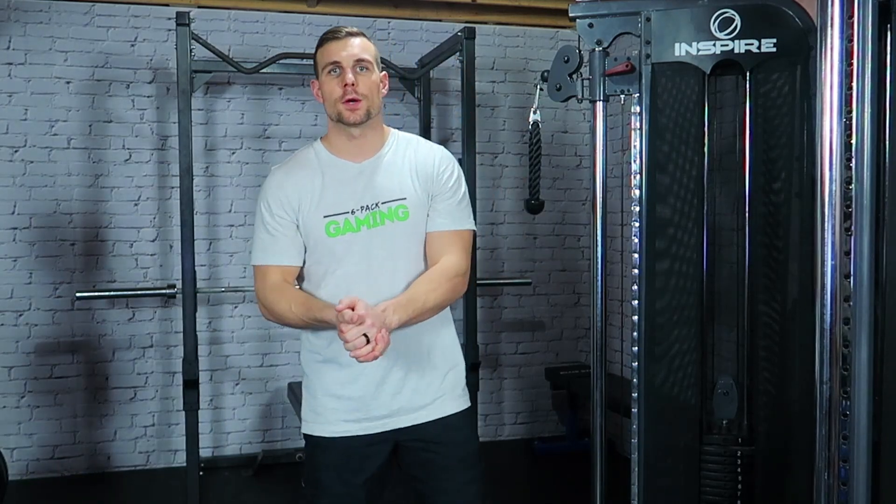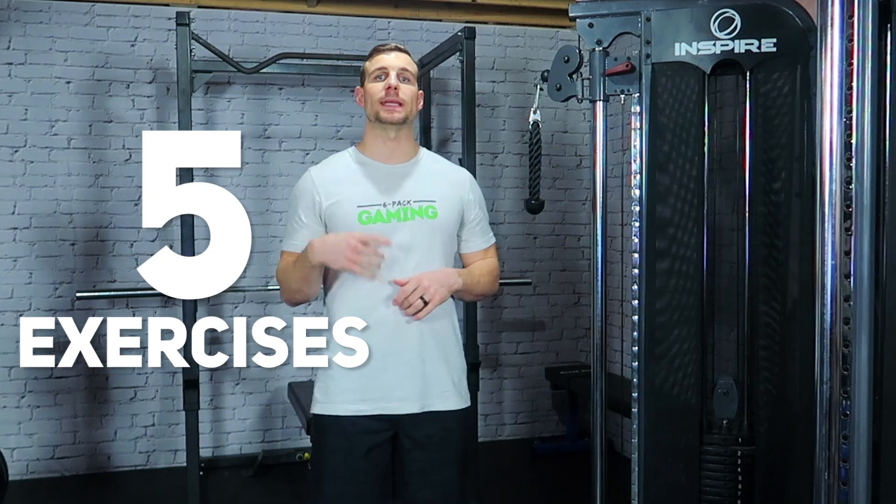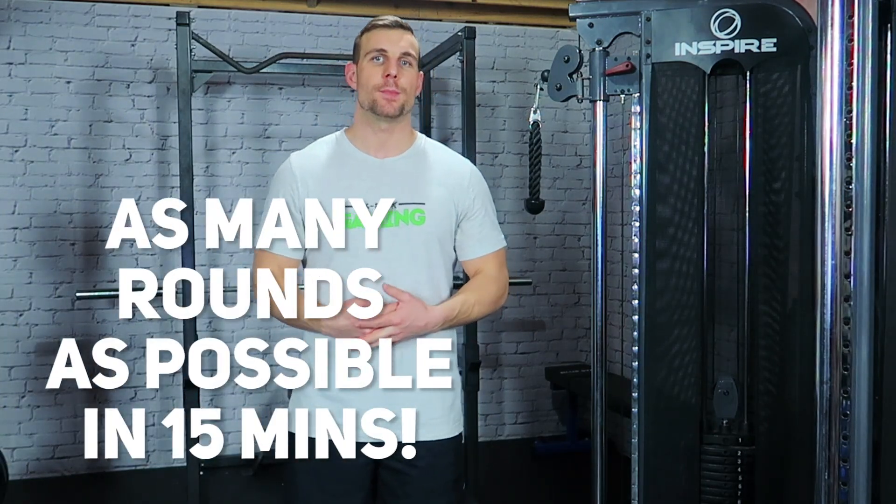The weekly gamer workout challenge is here. Let's go. For this workout, we have five exercises that you're going to complete in circuit fashion. You're going to do 10 reps of each exercise and your goal is to get through as many rounds of the circuit as possible in 15 minutes. We're going to start out with exercise one — it's just going to be high knees.